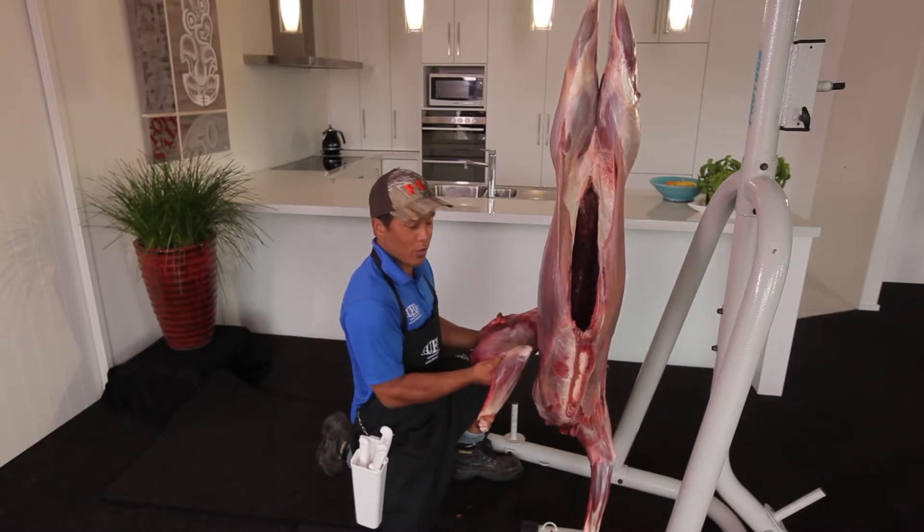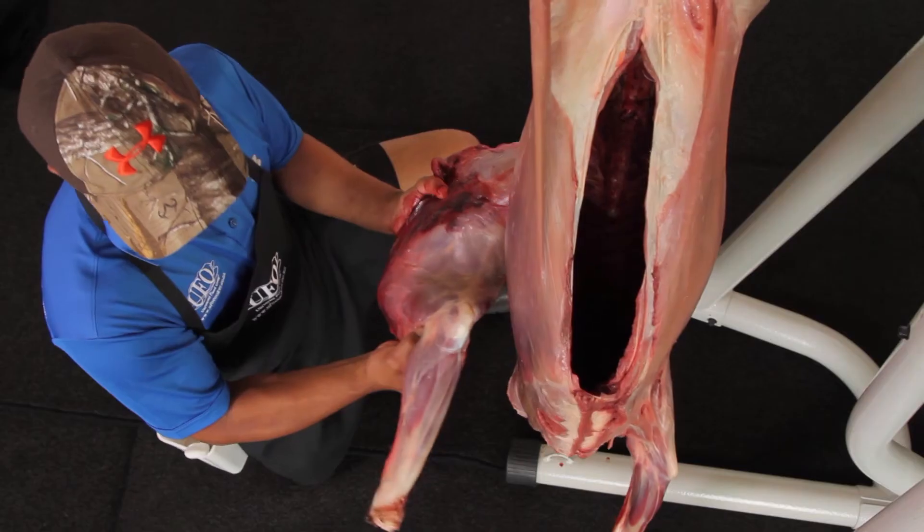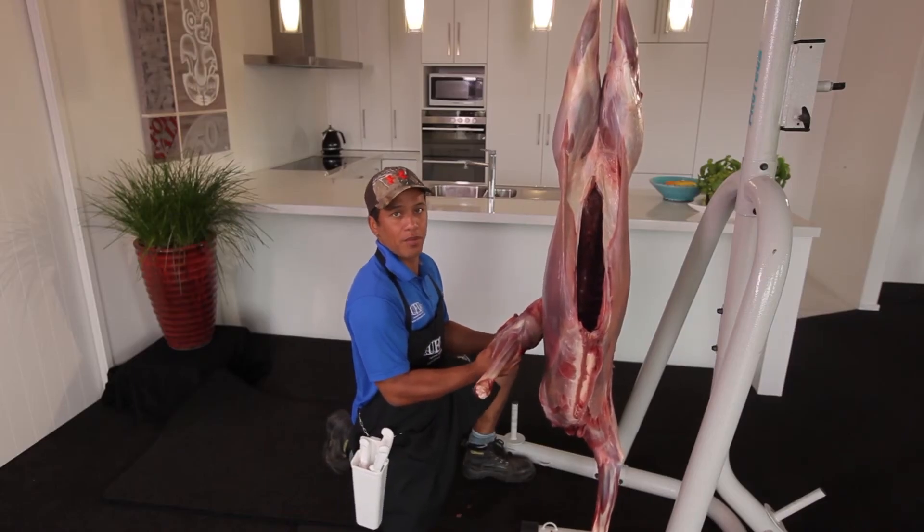There you have it, that's one shoulder removed. There's a bit of damage in there but that's okay — there's still some meat we can save for sausages and patties. Do the same with the other shoulder, remove it. Join us here next week with another Butchery Tip. Māori Ora.